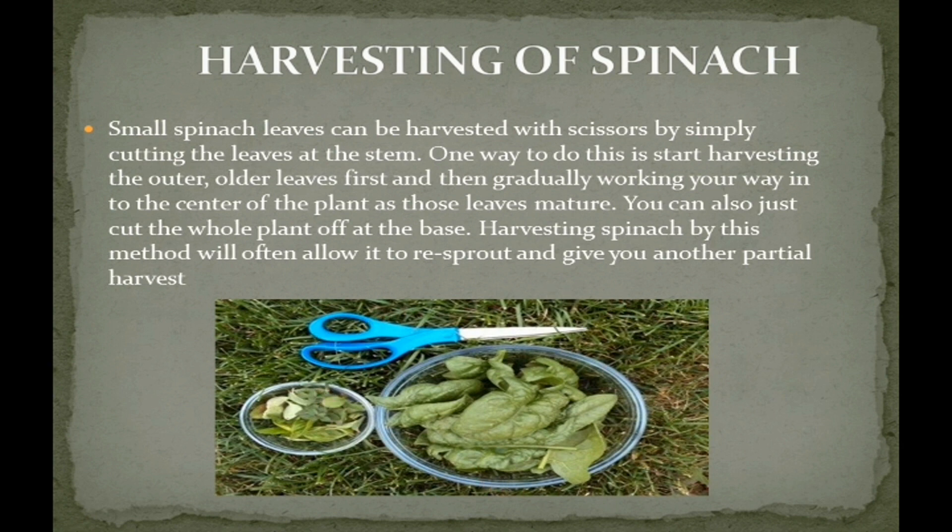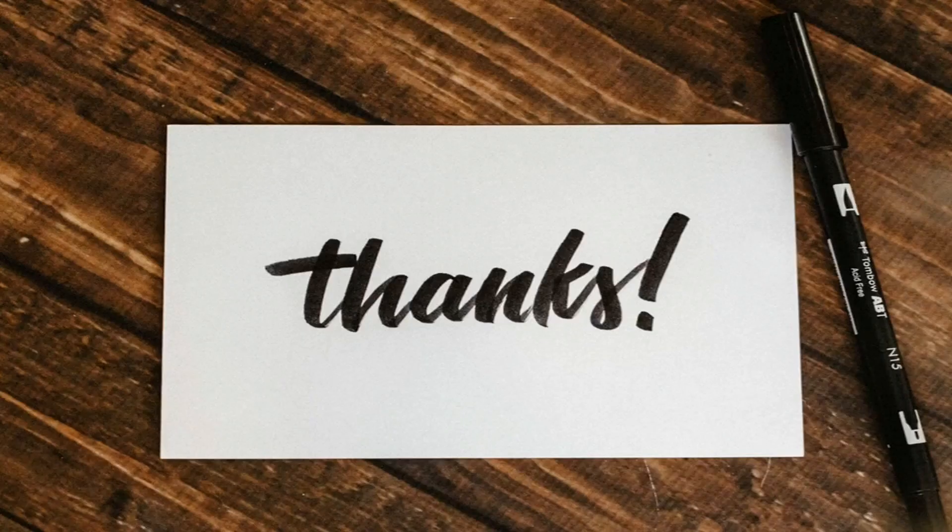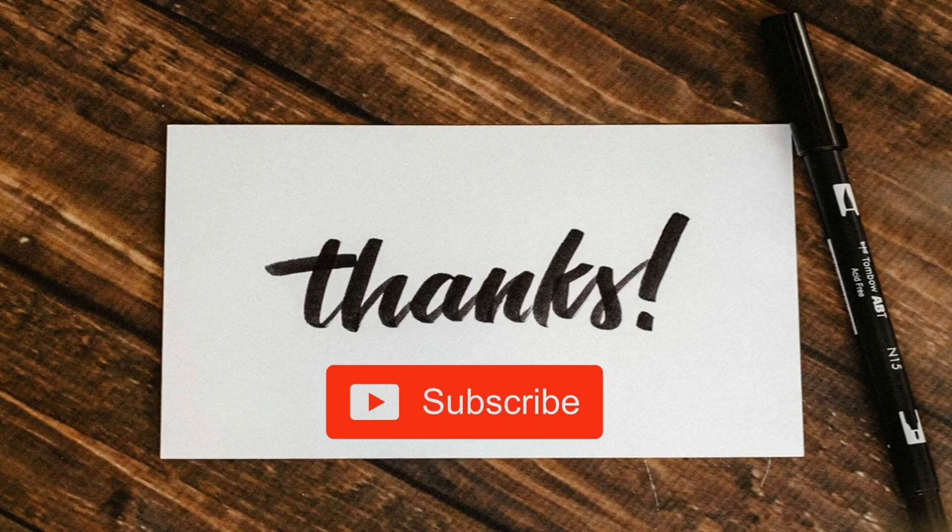These are the links where the information was collected. You can go to these websites for further clarification. I hope you have learned something from this video. Please like and share this video and subscribe our channel. Thanks for watching.